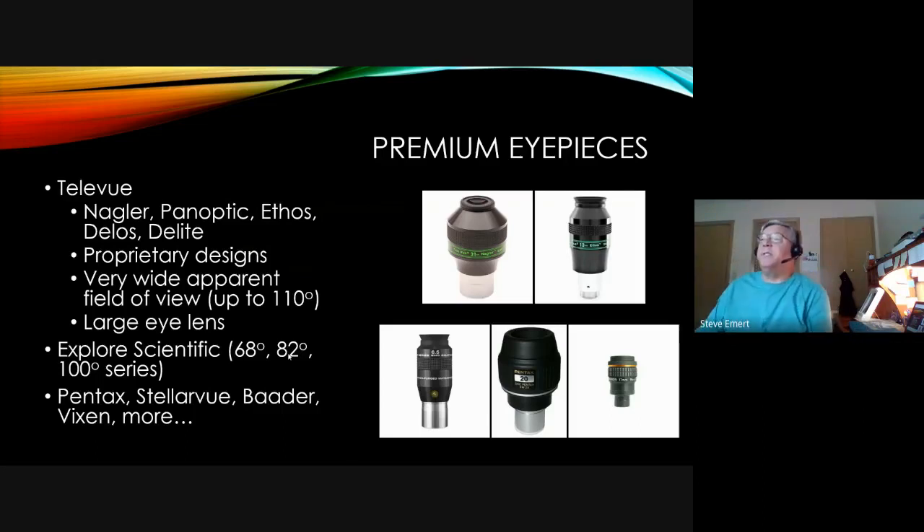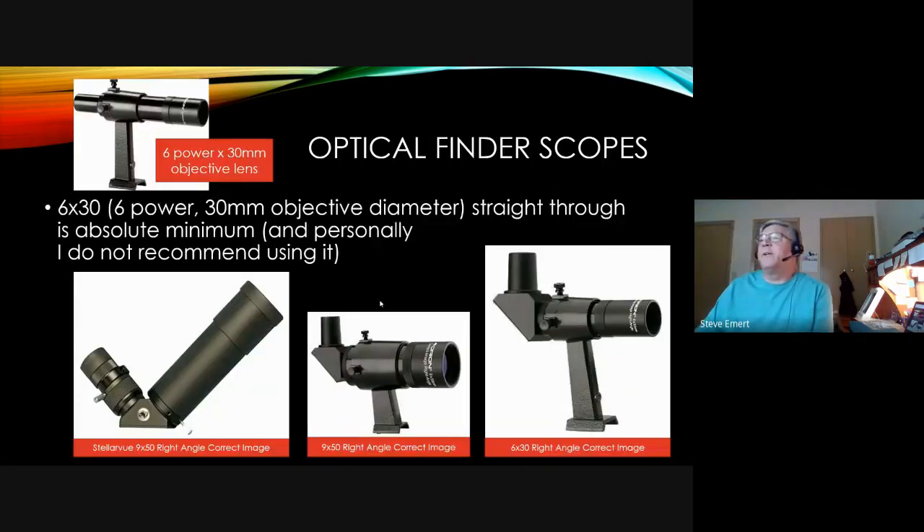Most MAS premium eyepieces are TeleViews — Naglers, Panoptics, Ethos — with a very wide apparent field of view. There are other good brands out there: Explorer Scientific, Pentax, Stellar View, Baader, Vixen, and others. Eyepieces can become a drain on the wallet, so you have to be careful about selecting them. But they're definitely worth it — even with a bad telescope, a good eyepiece will show you more than a good telescope with a bad eyepiece.